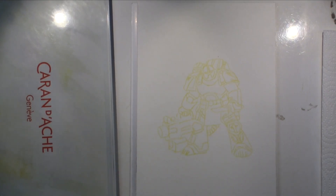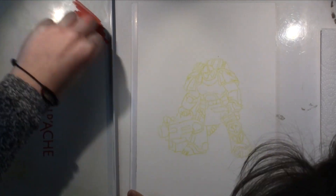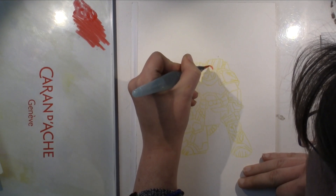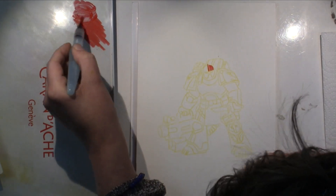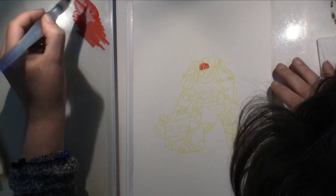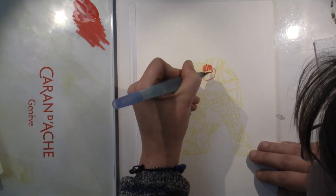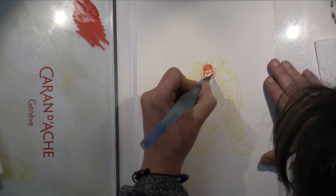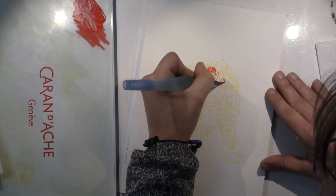Good morning and welcome to Art Day. Today I'm having a nerdy painting again. I'm adding another pen and paper game that I'm going to play — it's Deathwatch, which happens to be in the Warhammer 40k universe. I chose my marine to play with, and when I play pen and papers, as you've seen with other paintings this year, I have a little book where I write down everything that happens in a mission.